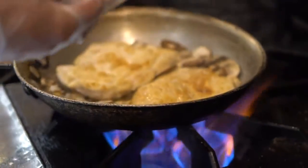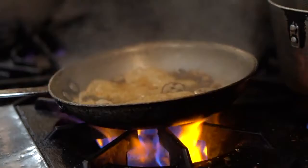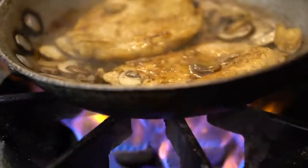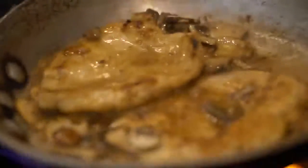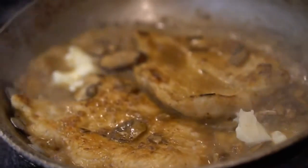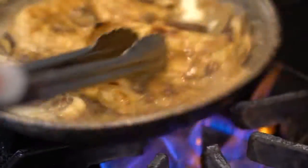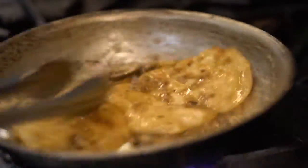Marsala wine now. That looks beautiful. This dish needs a little bit of chicken stock just to bump it up. We make our chicken stock from scratch — it's a pure bone broth at Maria's Italian Kitchen. Now we're adding the butter and look at how that's creaming up. That's a combination of the flour, the butter, and a little bit of the wine.